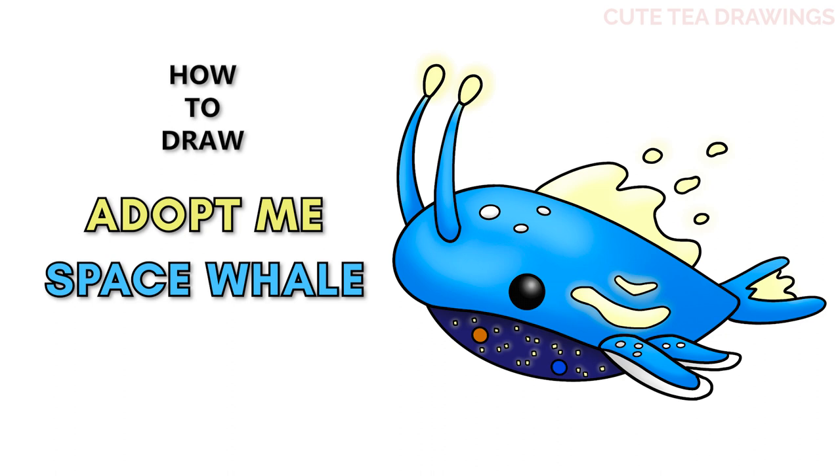Hey guys, welcome to QtDrawings. Today I'll be drawing the Roblox Adopt Me space whale pet. I'll be drawing on my tablet but you can also follow along on paper, and please remember to like and subscribe. Okay, now let's get started.